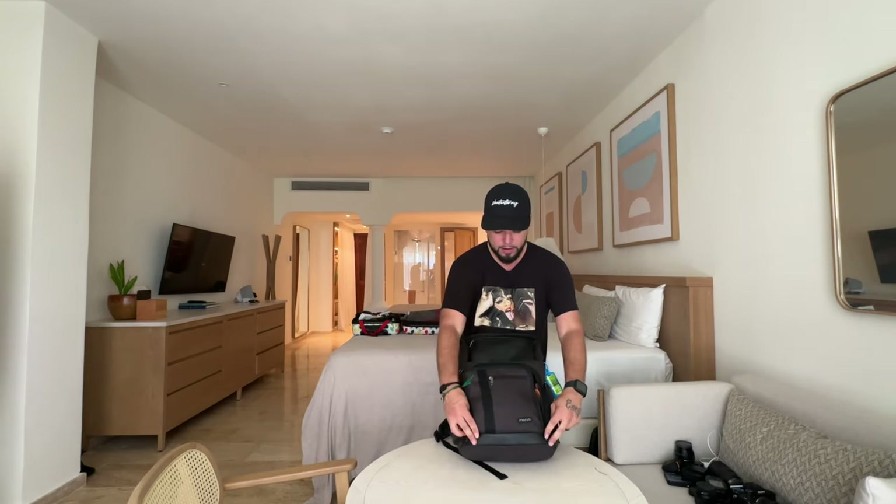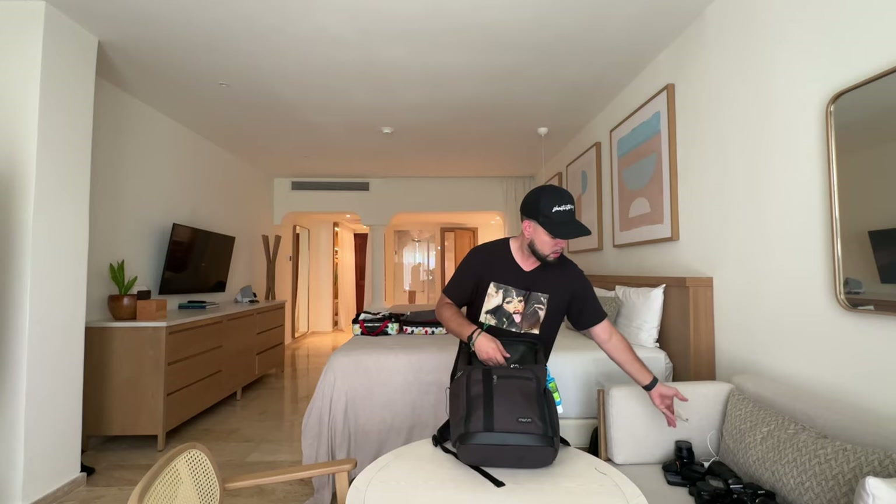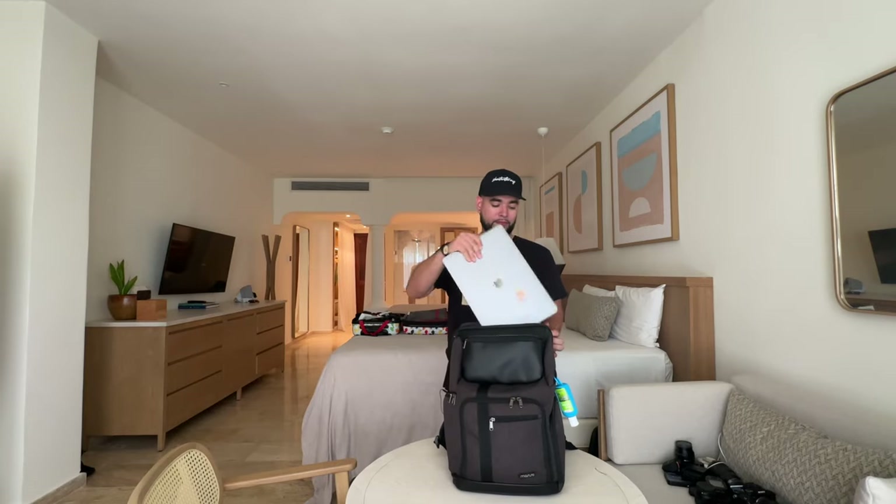Last but not least in this bag — my laptop. That's pretty much it for this bag.